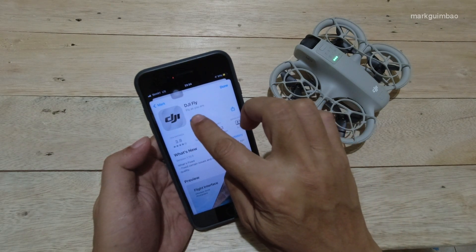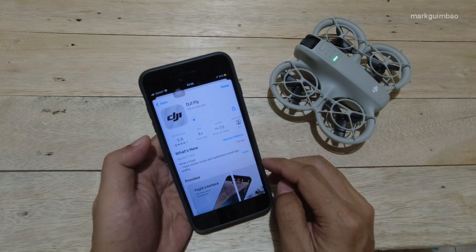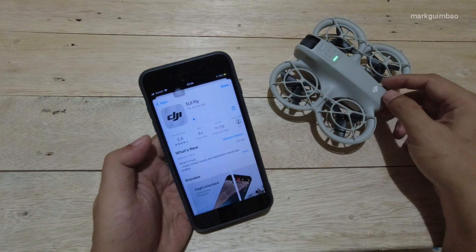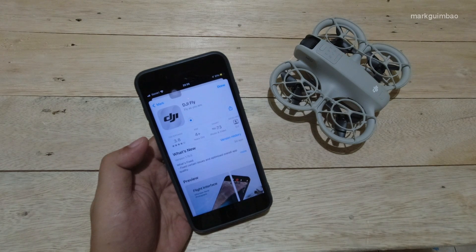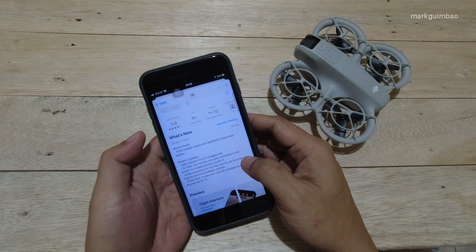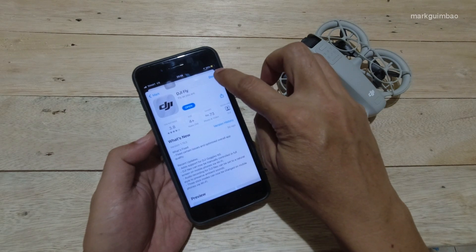If you're having this problem, I think this is the solution: make sure the DJI Fly app is also updated. Better yet, update the app before you update the firmware. Let's turn the drone off for a moment to save battery. It says: DJI Neo can now be manually controlled in full screen on mobile phones via Wi-Fi. So everything should be working properly now.